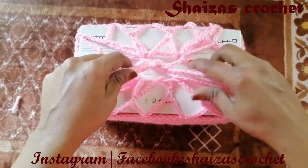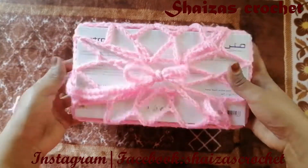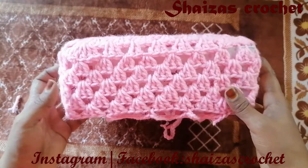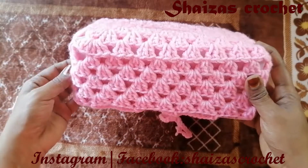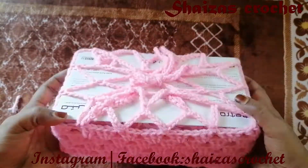Tie it like this and it will be looking nice. I really hope you all have enjoyed this tutorial. If you have any doubt, don't forget to mention it in the comment section or send a message through Instagram. We'll meet you in the next video with a new pattern — thank you!